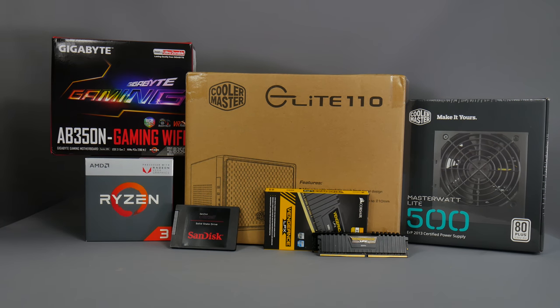Welcome to Crazy Tech Lab. Today I'm building an extremely cheap but also very small gaming PC. This is going to be great for people that don't have a lot of space or will be moving their PC around - for example if you're going off to college or university.